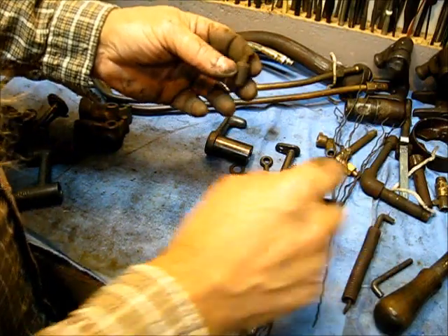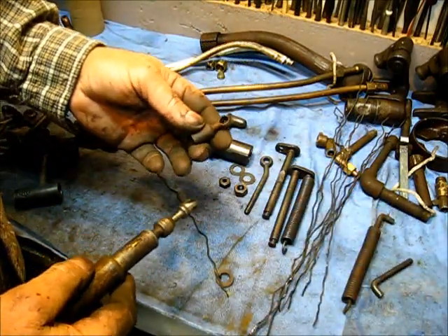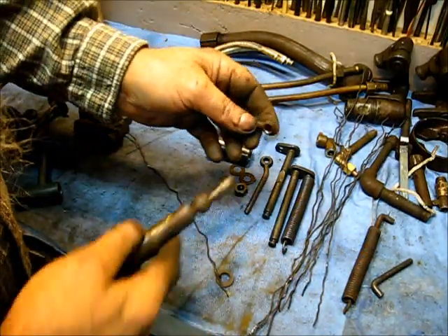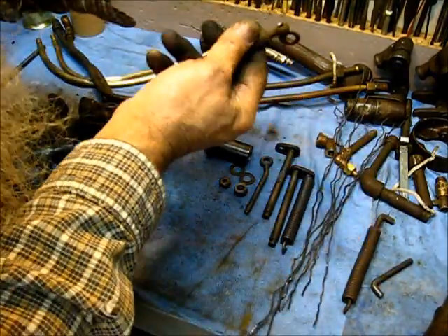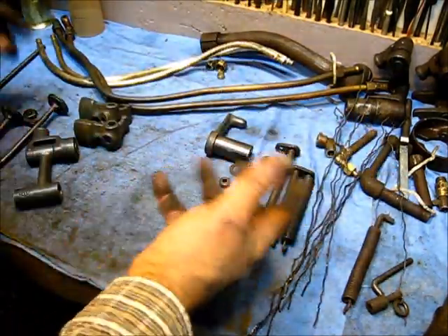The other part that didn't clean up was this Justin part onto the governor — same story. Just run a countersink right there and right there, and that puts some bare metal exposed. Now I'll put that right down in there and it'll make contact, and the next time it'll clean — no loss.